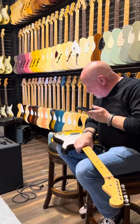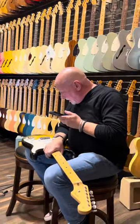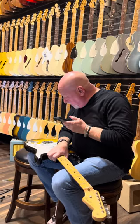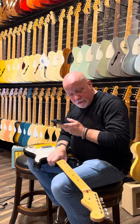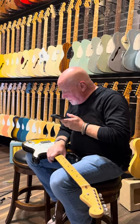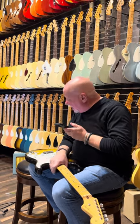The customer is asking not to disassemble the guitar for any reason, and I'm not going to do so. This appraisal will be based strictly on visual approximation of the external parts of the guitar. We're going to start up at the neck.